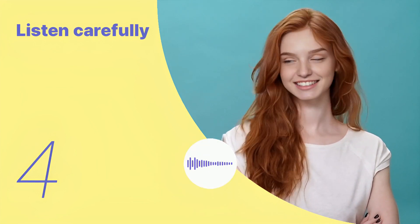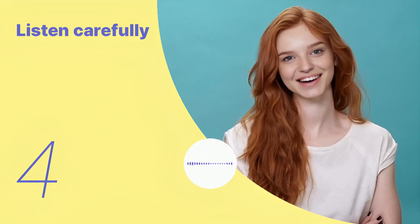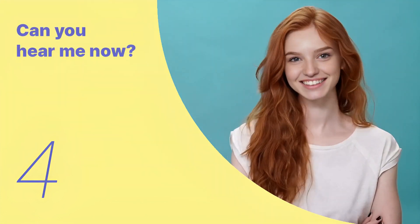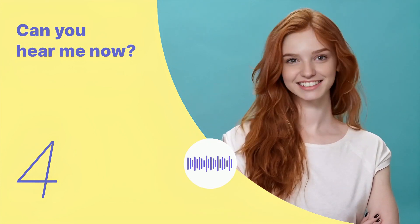Serve with a side of mint sauce or a simple salad. Listen again with subtitles. Listen carefully without subtitles.